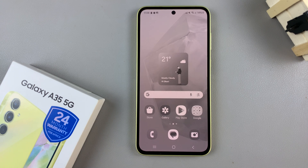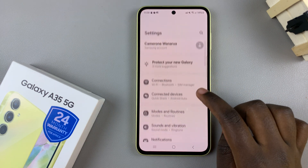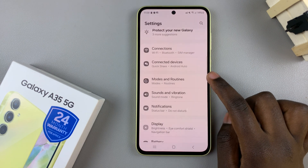In today's video I'll be showing you how to fix the screen color on the Samsung Galaxy A35 5G. First, open the Settings app, then scroll and select Modes and Routines.